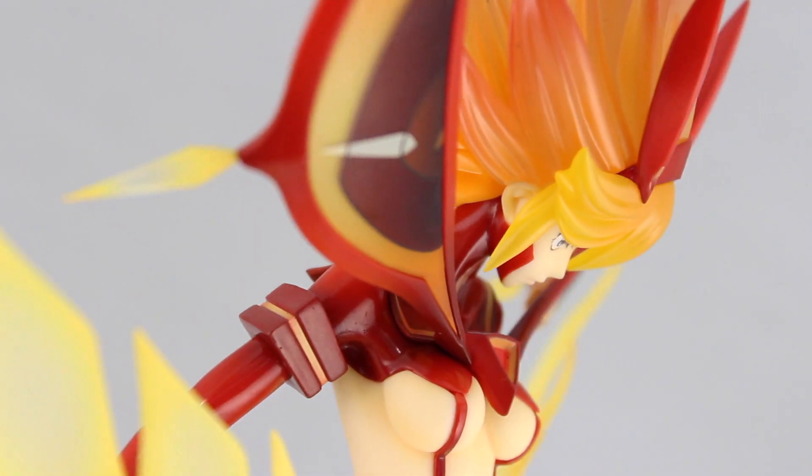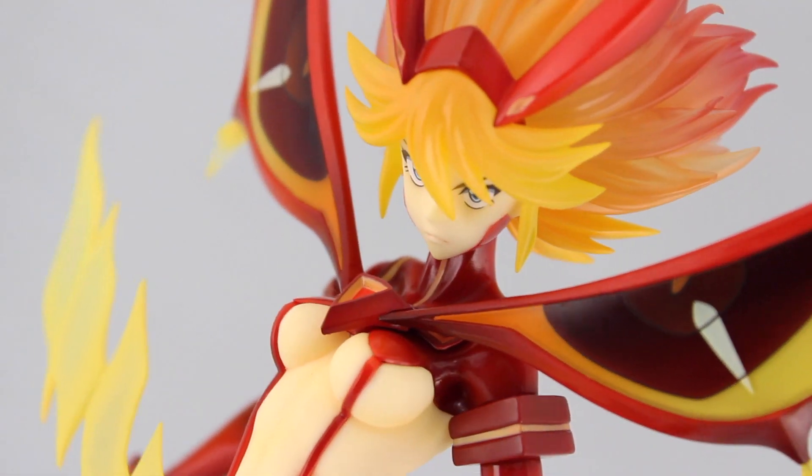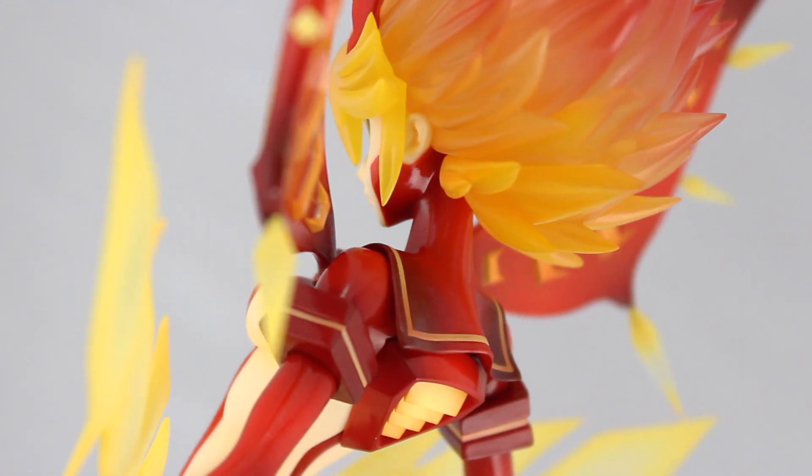So if you are a Kill la Kill fan, I would highly recommend picking this one up. As always, thank you very much for watching — if you liked it, hit that like button, and make sure to come back for more figure reviews. See you next time.